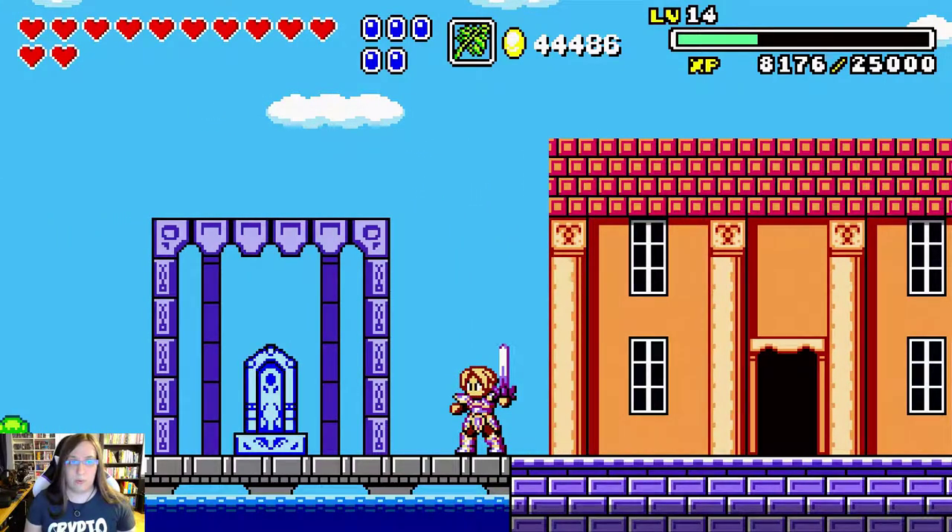Since it lets you use all of your magic right up until the point where you're ready to start mashing at a boss and refill your magic, you end up being able to just stretch it that much further, which is quite useful.